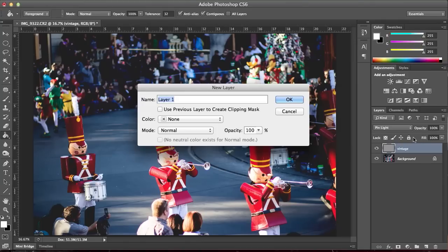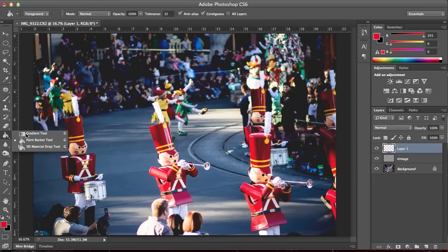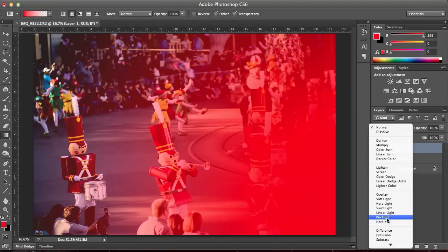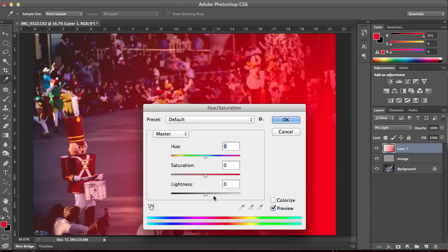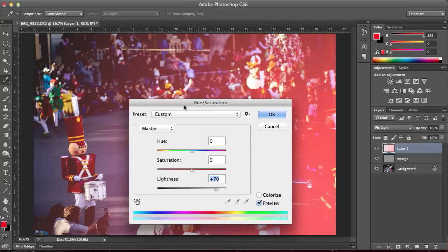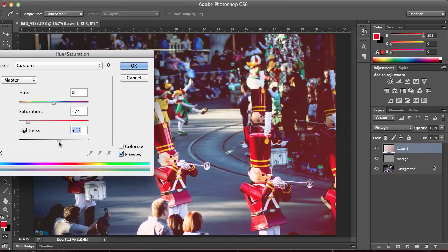If you want to do more with that, you could just make a new layer. Select any color — it looks good with any color, actually. It just depends on what you're trying to set the mood. I usually do a gradient and drag it out. Once again, set it to pin light. Then Ctrl-U on that highlighted layer and set the lightness to however much you want. I don't want to do too much.